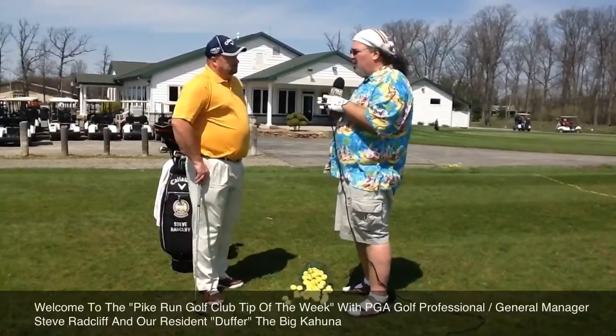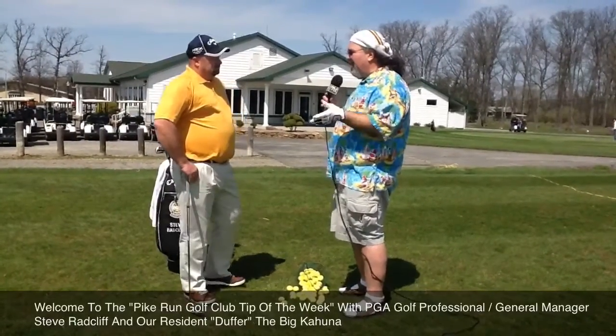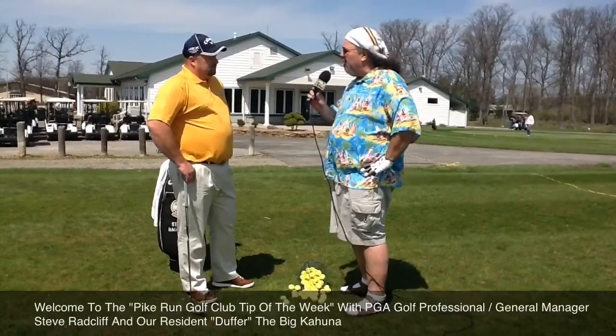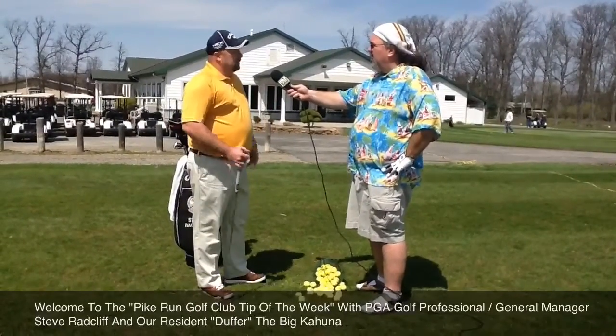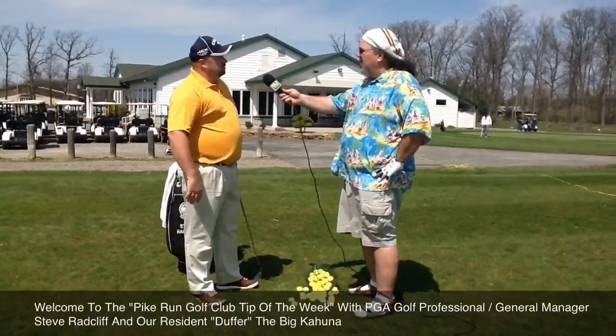We've got club pro Steve Ratcliffe with us. Steve, one of the things that most people get concerned about once they've got it in play — they're at 150 yards and they don't know what kind of club to use. A person's strength is going to change what they use, but what are you talking about club-wise at 150? Most people it's a mid-iron, something between an 8 and a 5 right in there. It's not going to be a long iron and it's not going to be a chip shot — so a mid-iron.